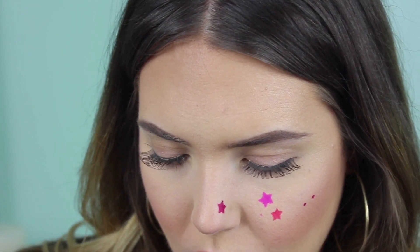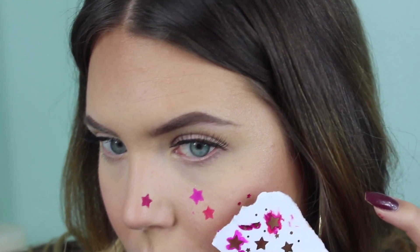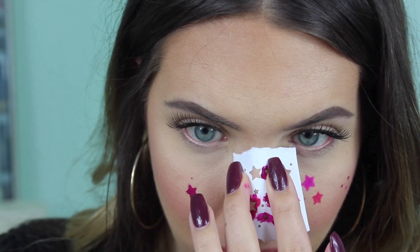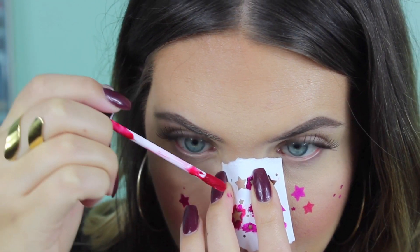I'm going to do more little stars with a different color — back to the bright pink Cosmo shade. I also want to do a small one here using Vamp, my favorite shade. Now let's do a few on this side and then we're done. I'll do a dark one with Vamp, then Ruby right on my nose. Make sure you bend the paper with your nose so there are no gaps between your face and the cutout.